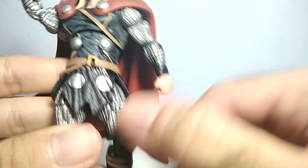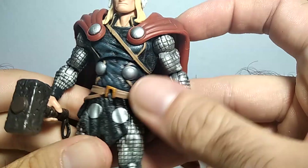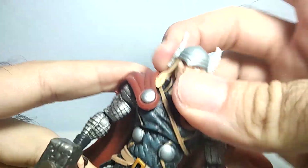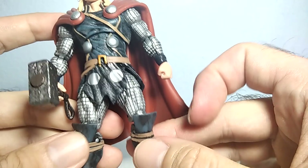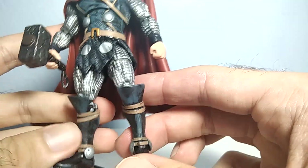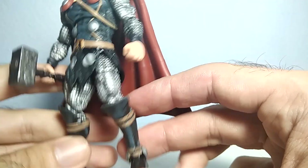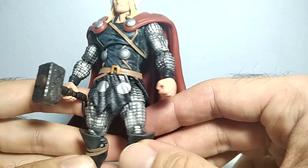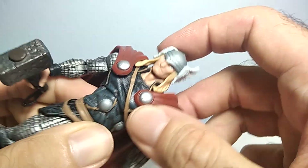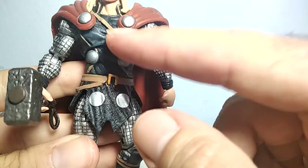Very nice Thor figure. I think it's one of the best Thor figures you can find at this size. I wouldn't mind having one accurate to the movie, but this comic-accurate version is also really nicely done. I don't have any problem with it — I really like it a lot. He has a very nice outfit, and I really like the paint job on this one. The coloration is very unique.